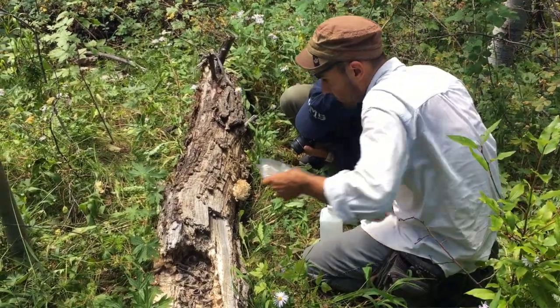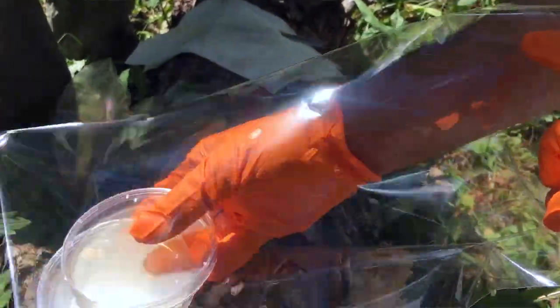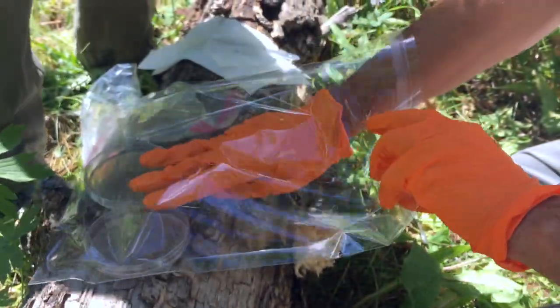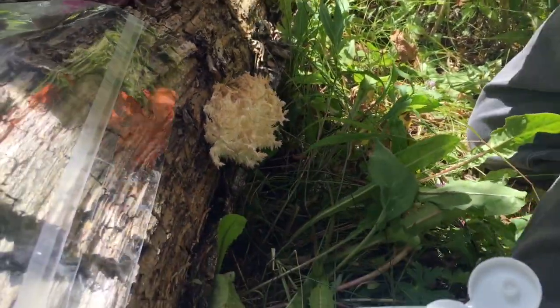I'm not sure the recipe, probably malt yeast extract. I was hoping I had some antibiotic ones ready, but it's possible these are them and I didn't label them. So that's the mobile clean room. I've never done this out in the woods, so we're gonna find out the fun way.